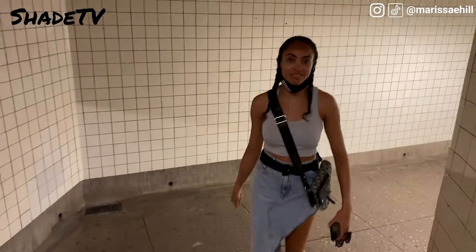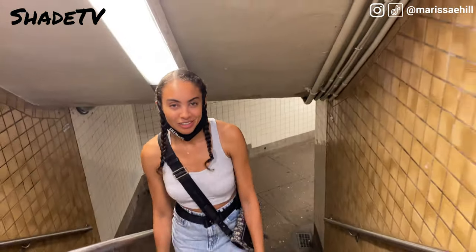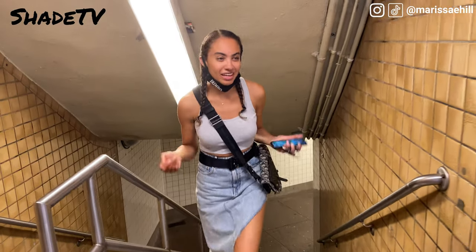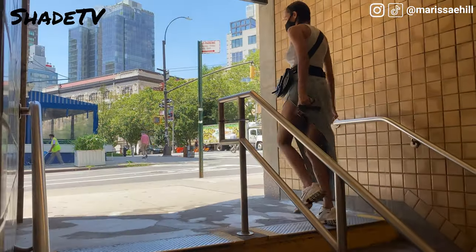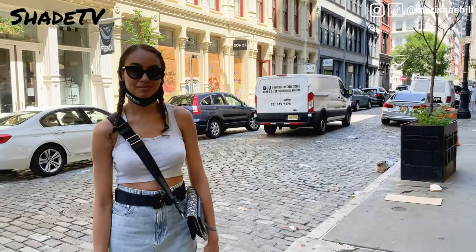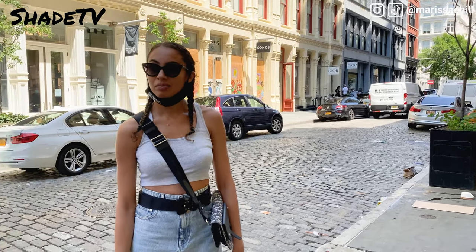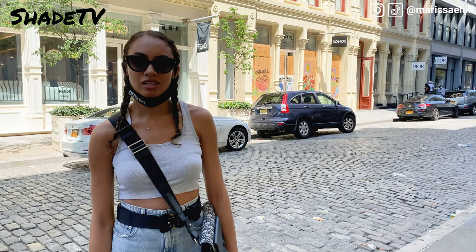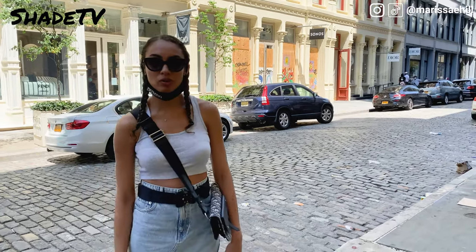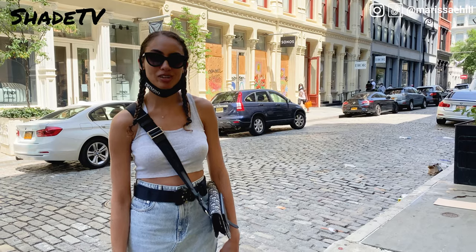Just got off the subway at the Spring Street stop, on our way to the Dior store now. It's like 90 degrees outside, about to walk across the street. There's already a slight line - I don't know if those are people who've won the shoes or if they're just spending their stimulus check money. Either way, hoping we don't have to wait long in this line.